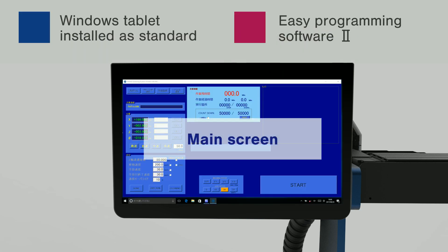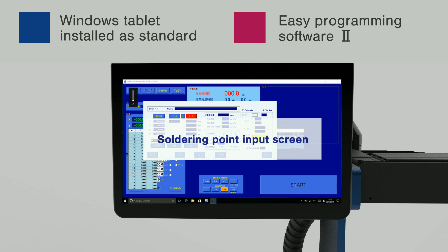A Windows tablet PC is installed as a standard option to enable automation of soldering for anyone, without any need for special knowledge of a programming language and ladder program specialized for robots, with the original easy programming software 2 pre-installed.